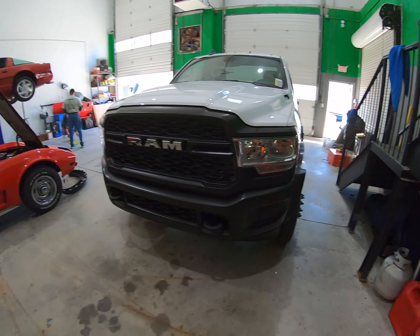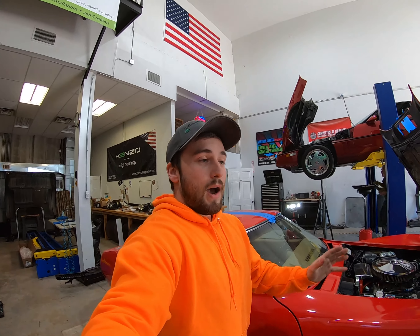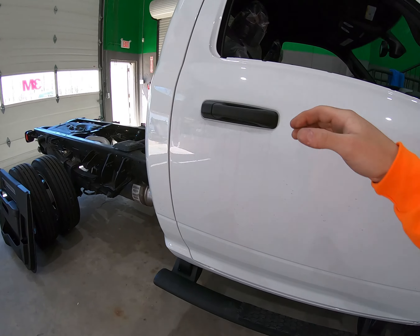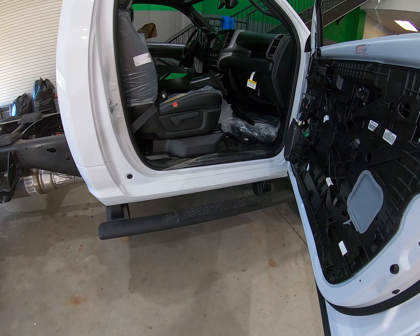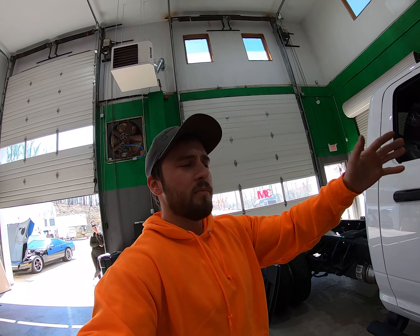I know a lot of guys who do commercial wraps and they don't do all this prep — they just cut right to it, they don't try to tuck it. I want this to last as long as they want it to. If it gets beat up I can fix it. We're also going to do just a strip on the rockers so the guys have something to step on without ruining the white paint. I'll probably time-lapse a couple of these things.